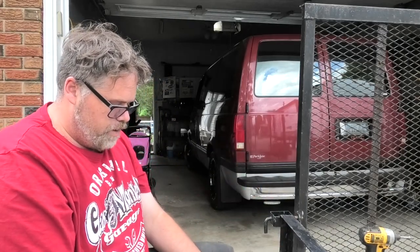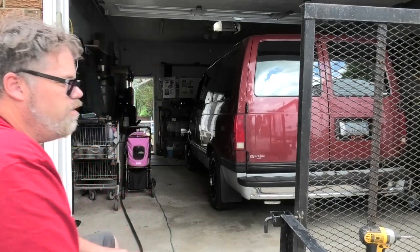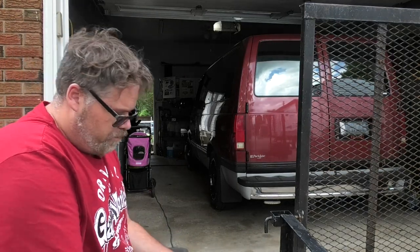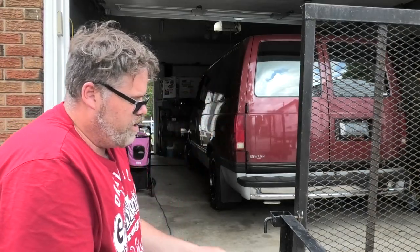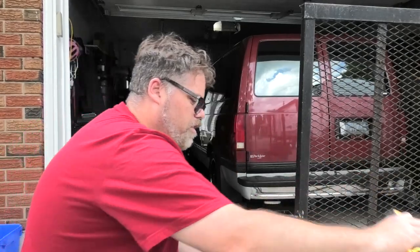The first thing we're gonna need is a socket. Today's the first day of a couple days off so let me get some stuff done around here. That one's off — there we go.